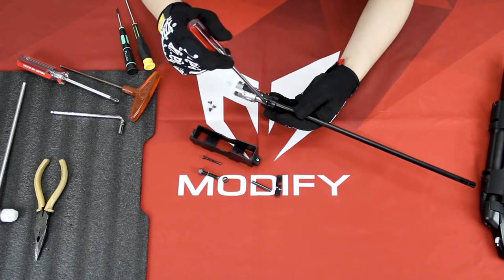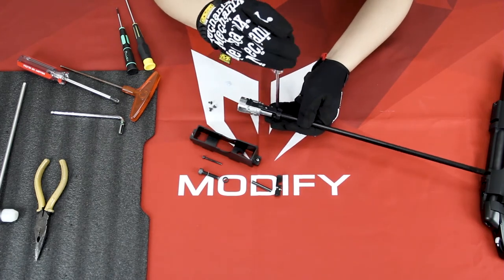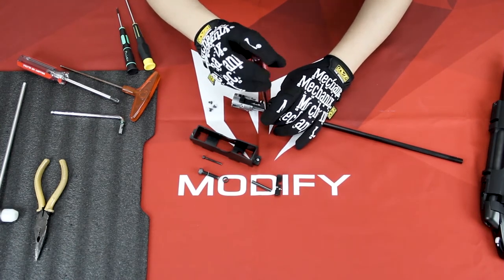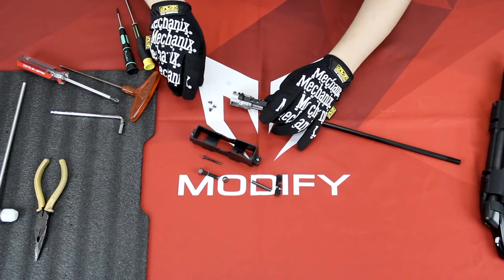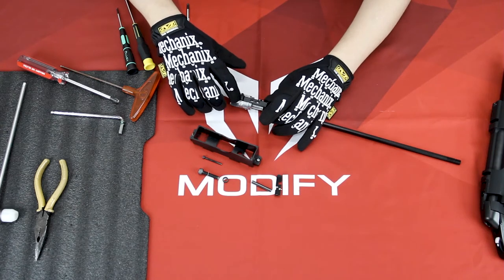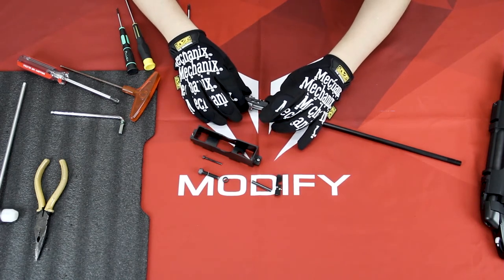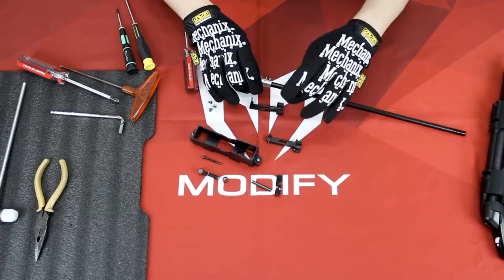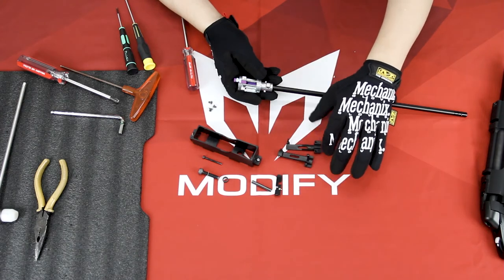Next, remove these two screws. Once you remove these two screws, be careful because there is a spring and your hop-up knob inside — just be careful not to let them jump out. And just by removing these two lever parts of the hop-up unit.